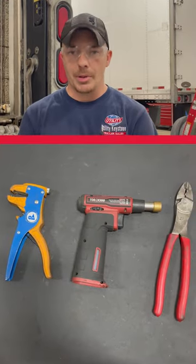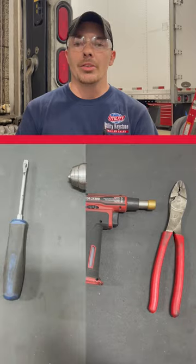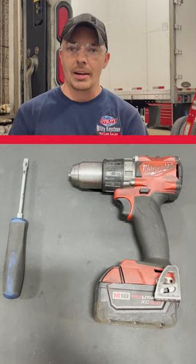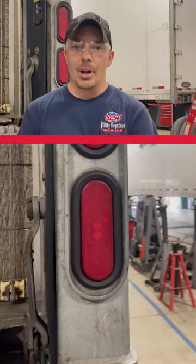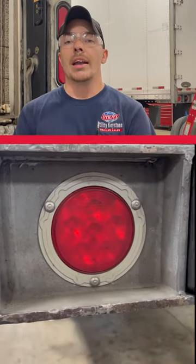Before you start, you're gonna need some tools: wire strippers, a torch, and some wire crimps. You may also need a flathead screwdriver and a drill depending on what kind of light you have. Standard lights have just a rubber grommet you can pop out with a screwdriver, some lights have screws holding them in, and other lights have rivets.